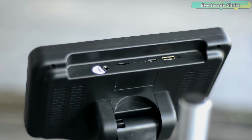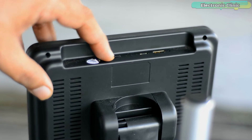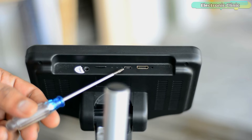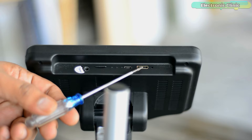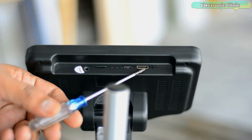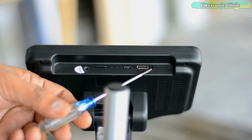You can easily capture and store images or videos of the microscopic world you observe. It is recommended to use a class 10 high-speed memory card up to 64 GB. There is also a USB interface, an HDMI port to connect the microscope to an HD display, and a reset hole — if the display freezes, you can use a pointed object like a paper pin to press the button inside.